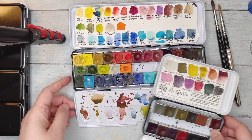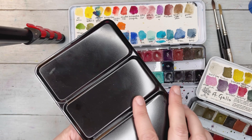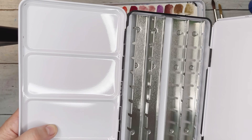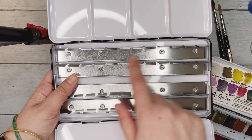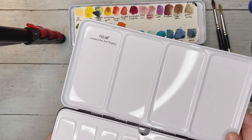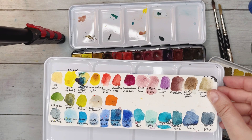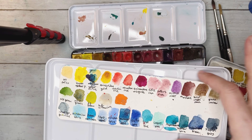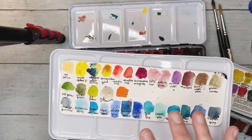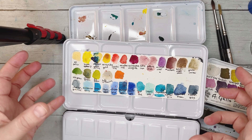I got a new thin palette from Amazon — it was a lot cheaper than Jackson's where I usually order. It's a regular thin palette with space for 48 pans, about 12 to 13 half pans per row. Today I'm going to create a color swatch card — a little piece of watercolor paper where I write all the colors and figure out an order that makes sense to me.